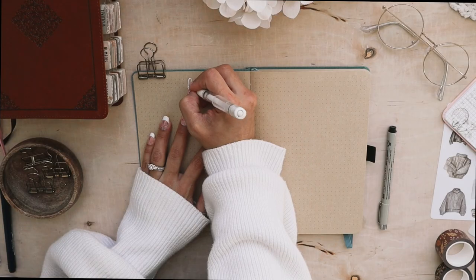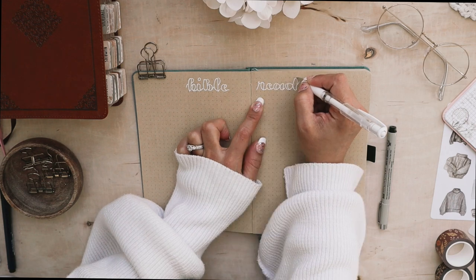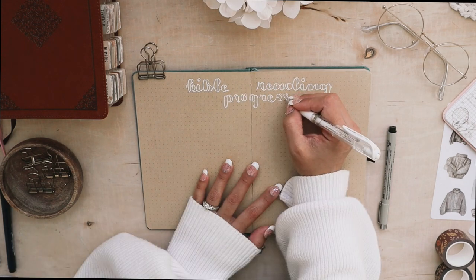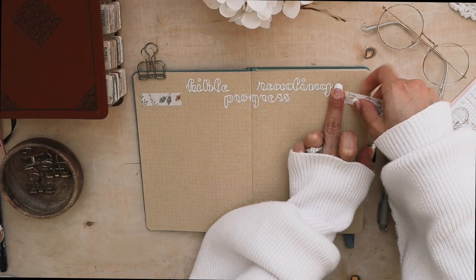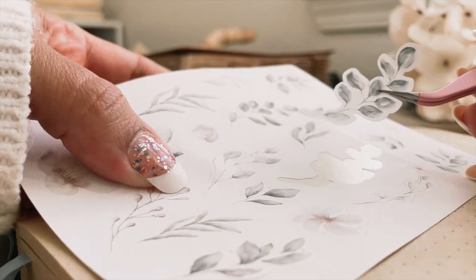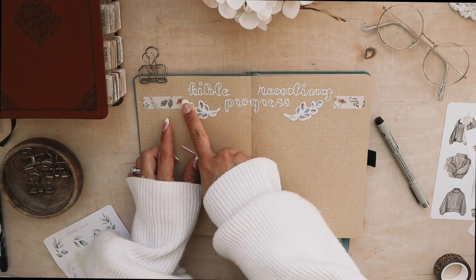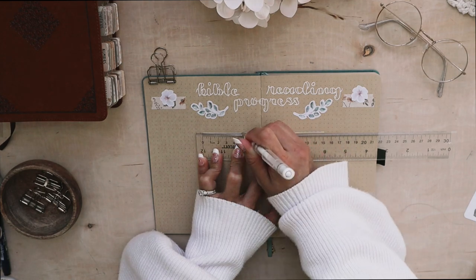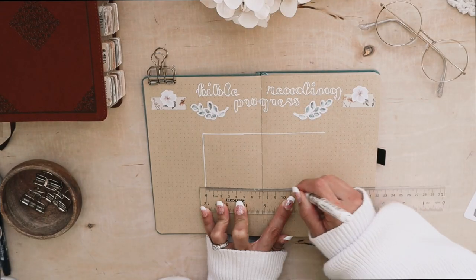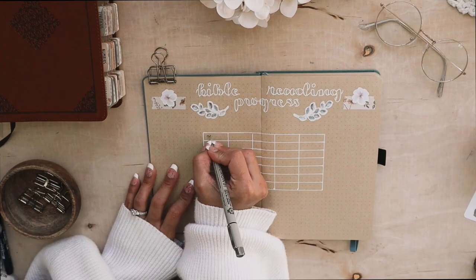The first official spread is going to be my Bible reading progress. I've made this spread in my bullet journal in the past and also in my reading journal. This is where I keep track of the books of the Bible that I read. I have 35 that I'm going to include for 2023, so hopefully I can finish them, but I'm not really pushing myself to do it at a certain speed. I just want to make sure that I read every book, study it, and comprehend it well before I move forward to a new book.